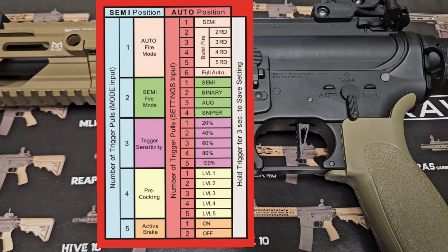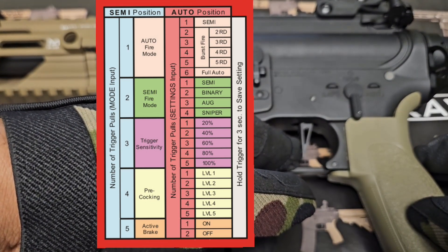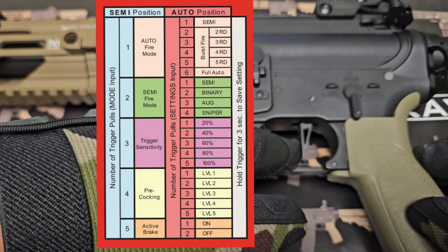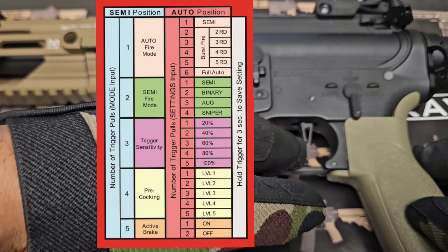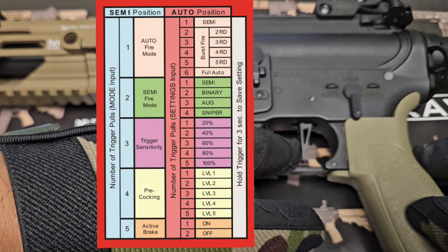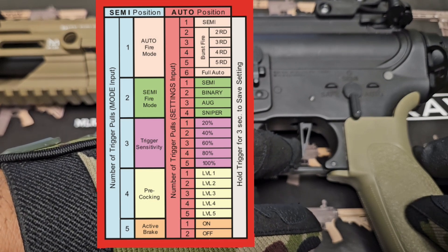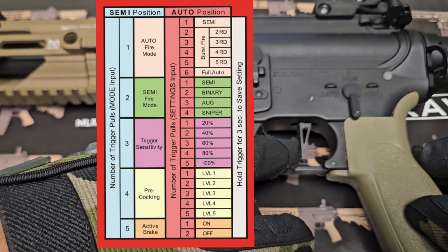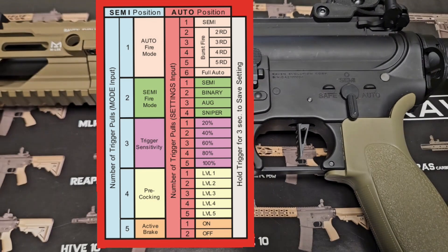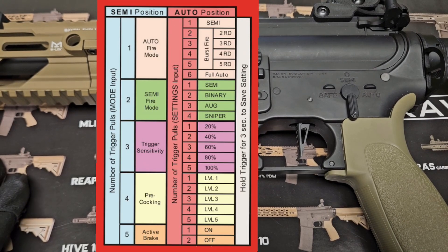Right now it is in the default auto position. If I pull the trigger one time, it will beep twice, which means I am in semi. Pulling again gives trigger sensitivity, then four beeps for pre-cocking, then active braking. So every trigger pull cycles through each programming mode. Let's focus on the first firing mode, which is auto firing mode.